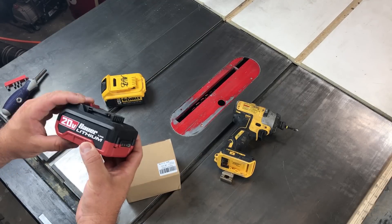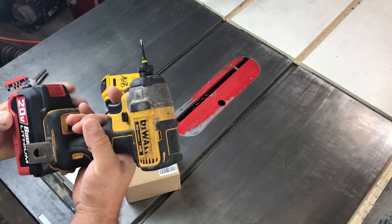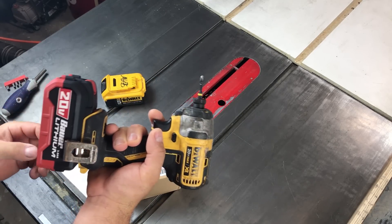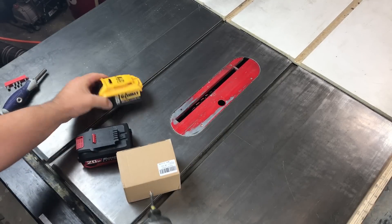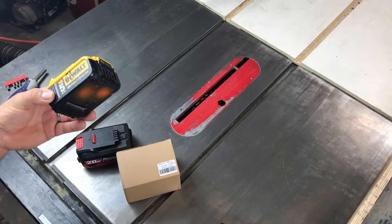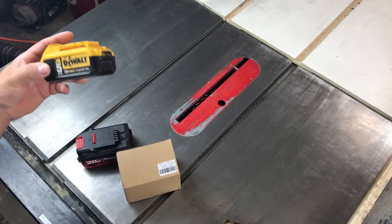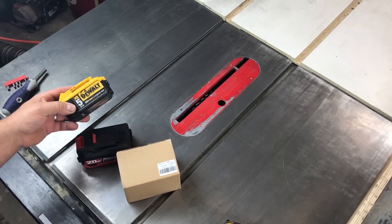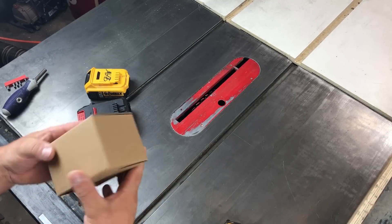Welcome back. I was thinking of trying to get the Bauer battery to work with the DeWalt, as you know. The 3 amp hour battery was $35 versus the DeWalt's 5 amp hour at $70 or so. I think you can get the 3 amp hour DeWalt for around $55. But then I looked on Amazon and found this.